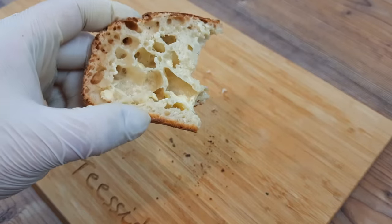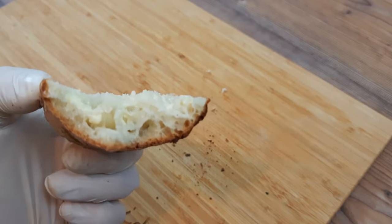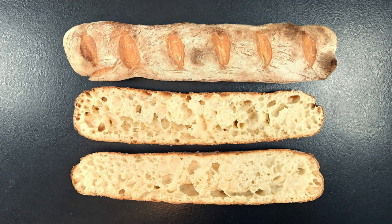A five-minute French baguette that definitely looks and tastes much better than a duck-billed platypus. See yous next time, eh?